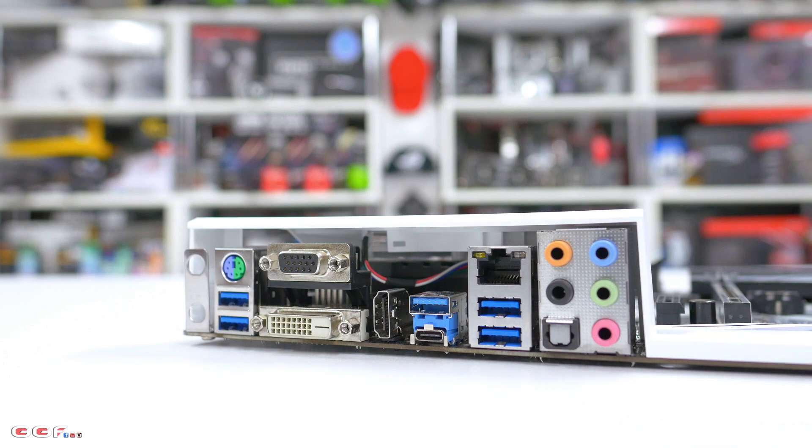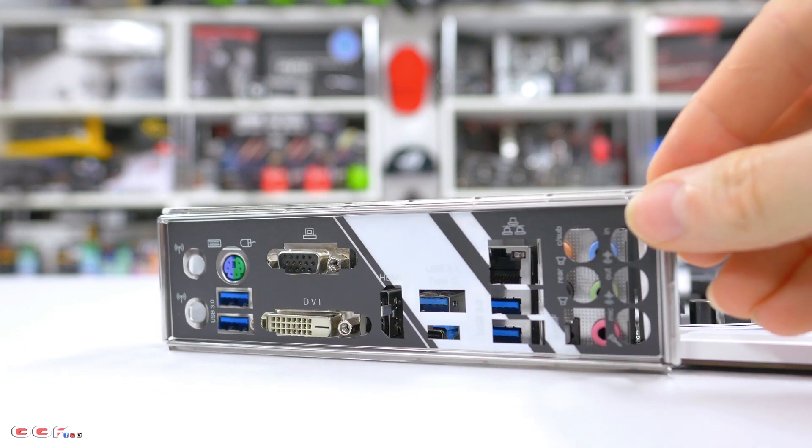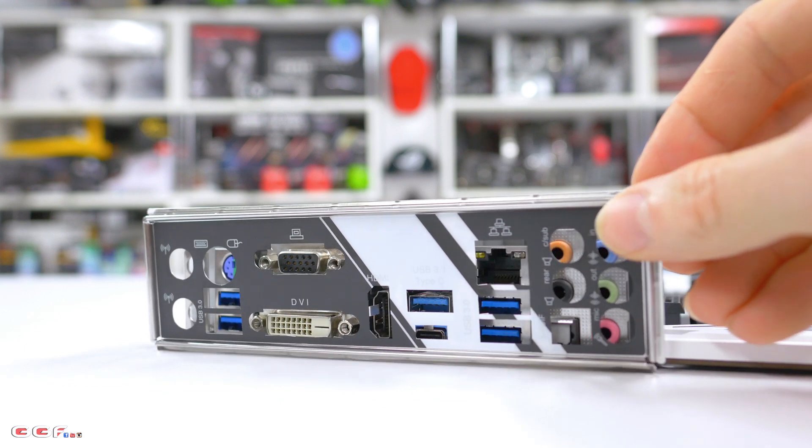Taking a look at the IO shield once it's matched up with the rear IO ports, you can see how it matches the rest of the board, which is really nice.